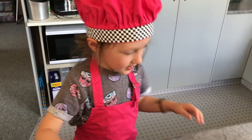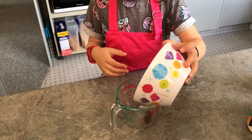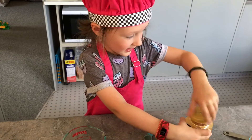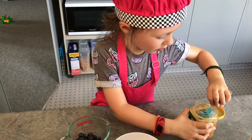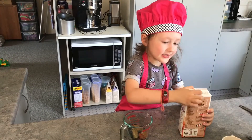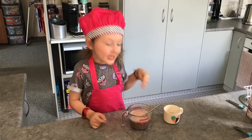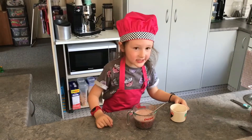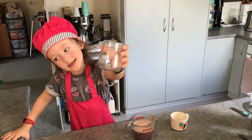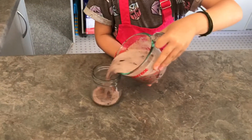Next is blueberry and honey. First we put in the blueberries, then cinnamon, and a little bit of honey. Now we're going to put in the chia seeds, mix it up, put them in a jar, and put it in the fridge.